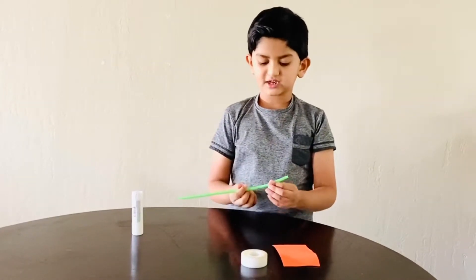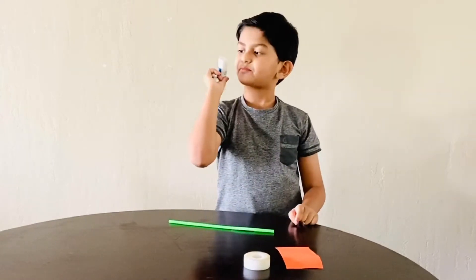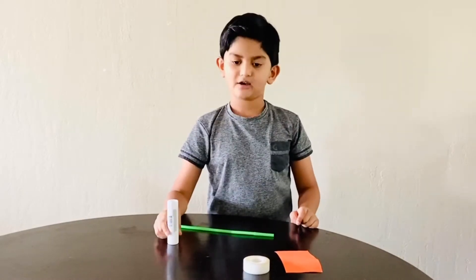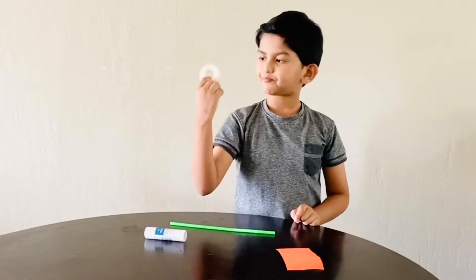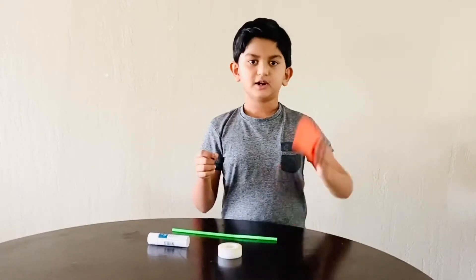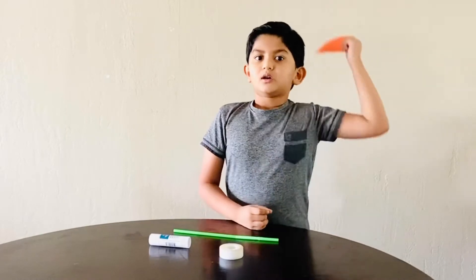We need straw, a blue stick — I mean stick — tape, and a piece of paper.